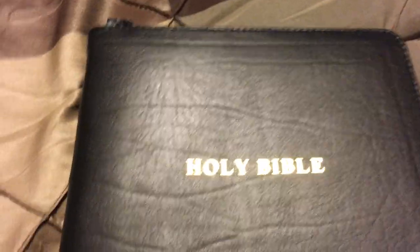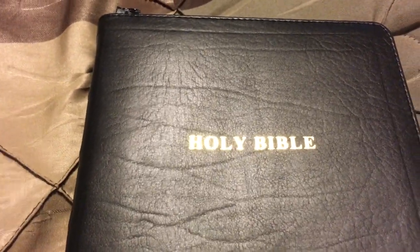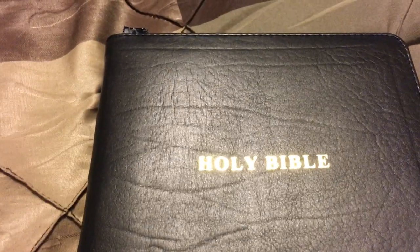You're going to see the exact same quality — nothing skipped whatsoever. So if you're one that loves the Thompson Chain Reference Bible like I do, but also love the quality of Church Bible Publishers, this is going to be perfect for you.